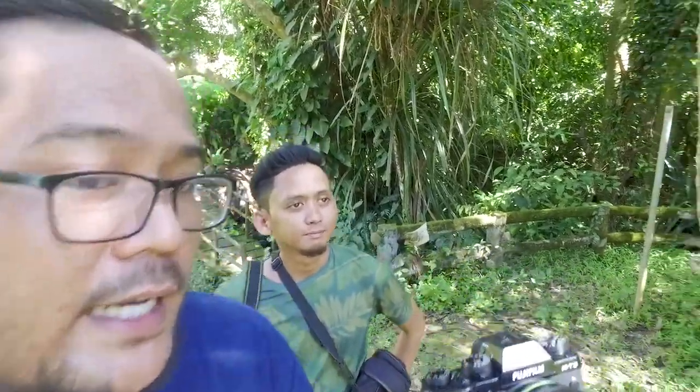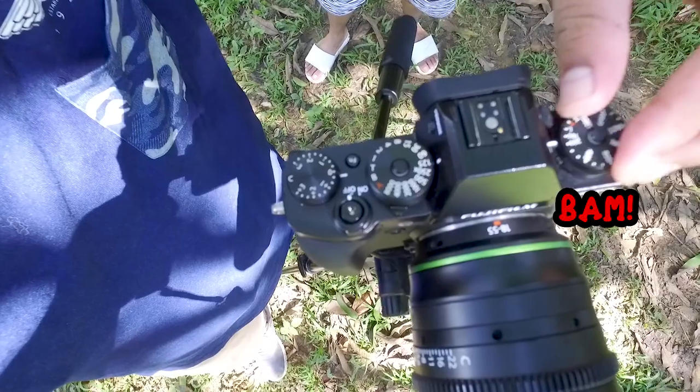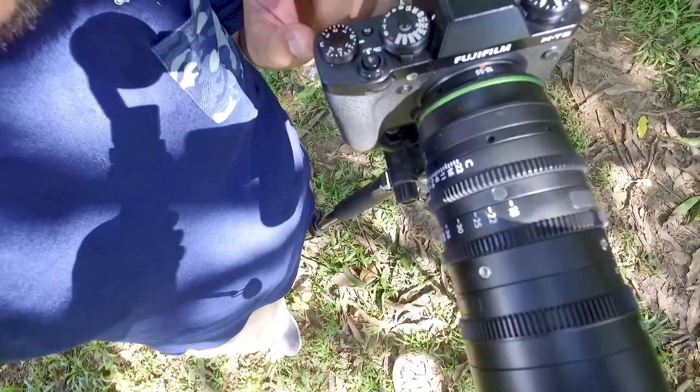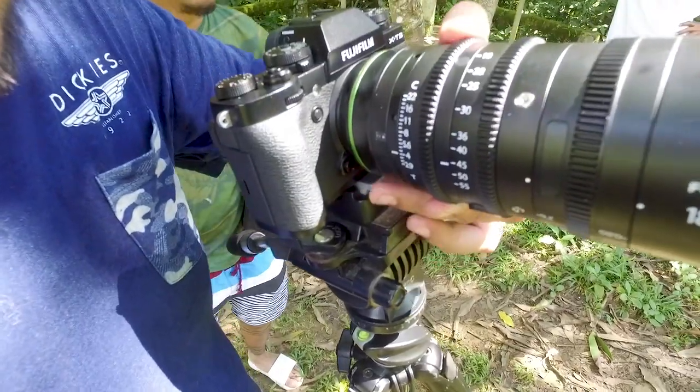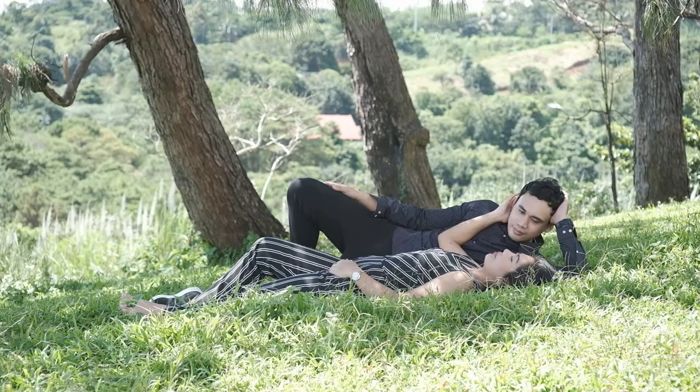Nag-shoot ako gamit ko yung Eterna na color grade niya, na D-log — o F-log kung anuman tawag. Hindi ko masyado memorize. Ang isa pang gusto ko sa kanya, yung mga controls niya. Ang dali. ISO — bam bam bam. Shutter speed — pak pak pak. Ito yung EV compensation. Yung aperture niya nasa lente. Sobrang smooth.